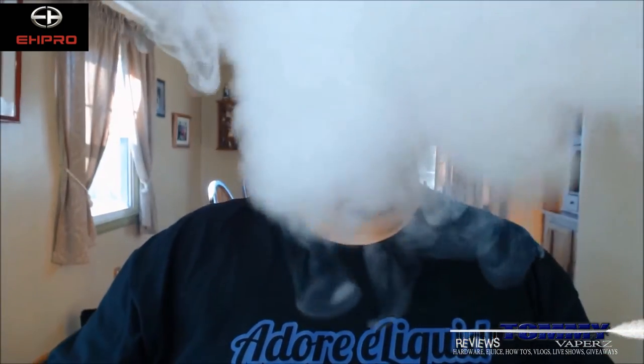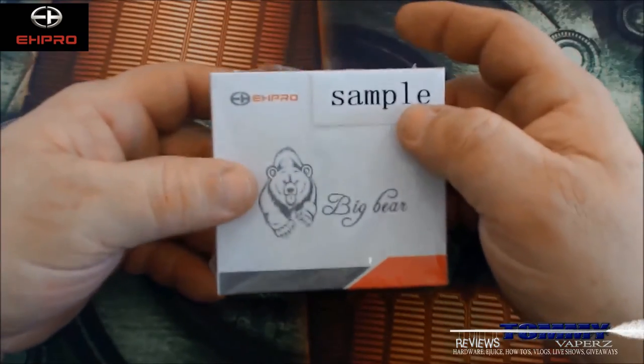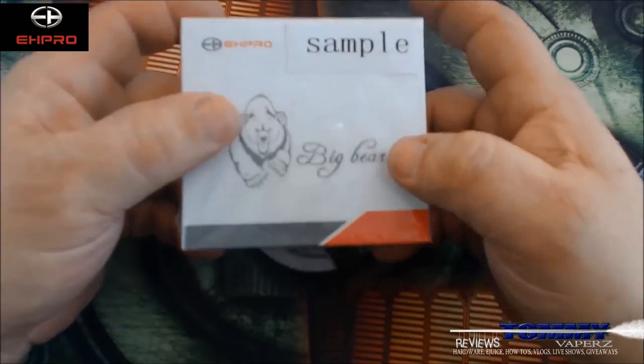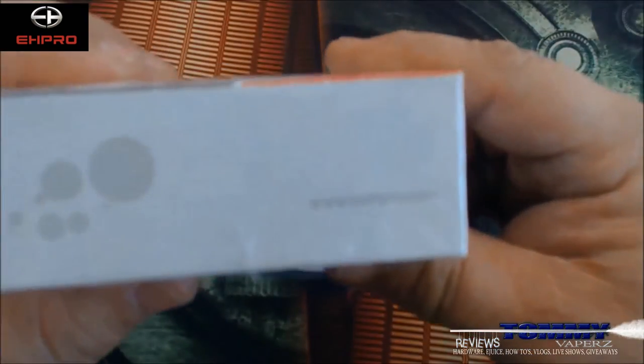So why don't we just get up close and personal and dive down. Here we are, and this is the way it comes. Right away it tells you it's a sample — EHPro Big Bear, just like it says here. On this side it just has their website.